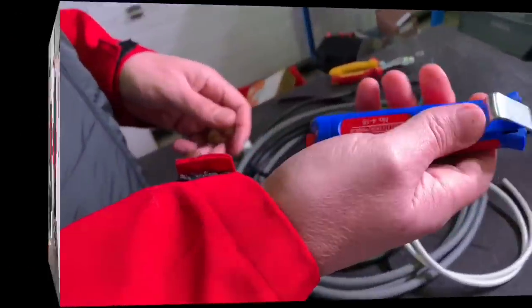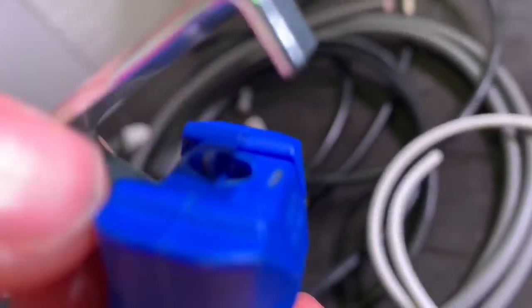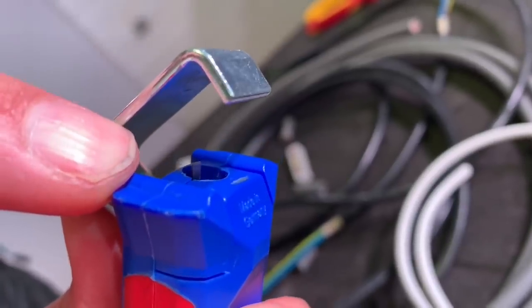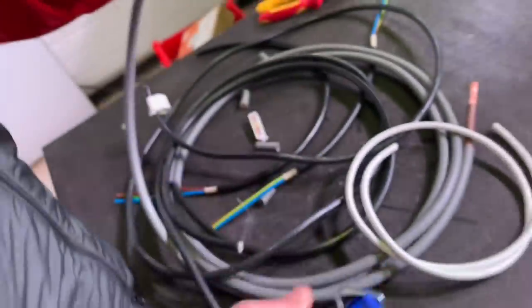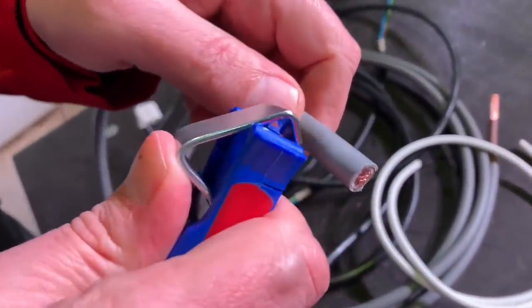So this is our WECON stripper. You've got the clamp mechanism here, and you can just see the blade inside there — that's the cutting blade. I'll just get these flexible tails from Doncaster Cable.